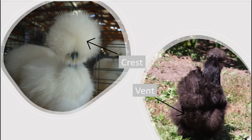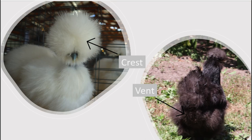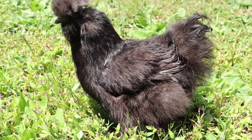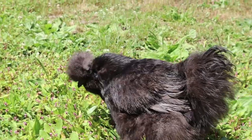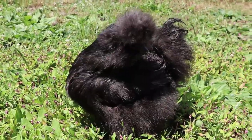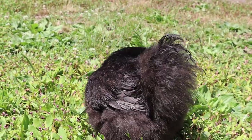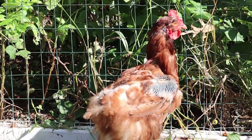Another thing to know about silky care is their crest and vent area. Some birds with large crests need their crest trimmed around their eyes so they can see better. When breeding silkies, you may need to trim the feathers around the vent area to get better fertility. If you plan to show your silkies, avoid trimming their feathers or do no more than the bare minimum if you have a show coming up. Keep in mind that these feathers usually don't grow back until the next molt.